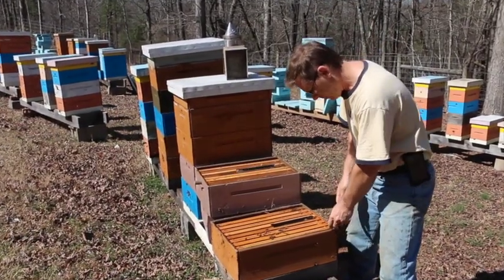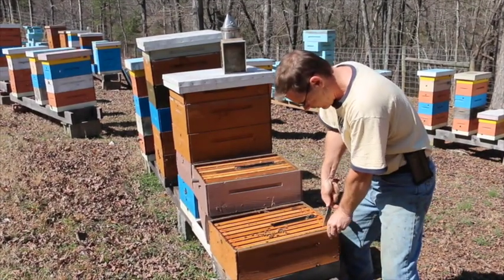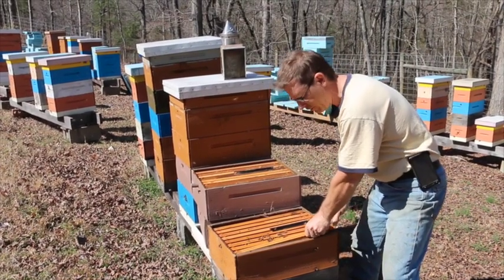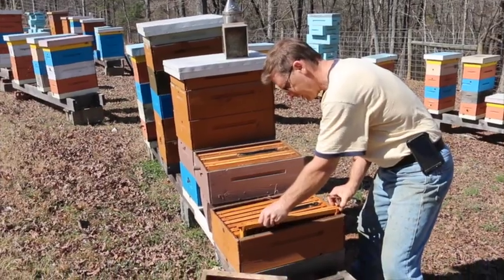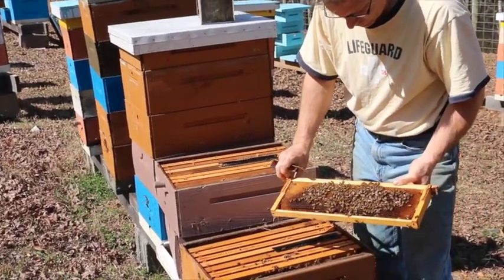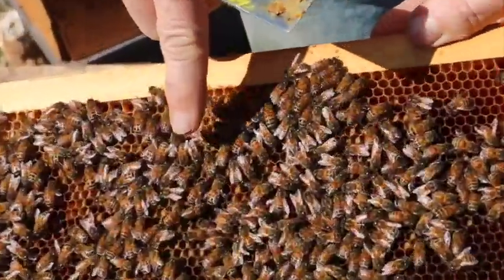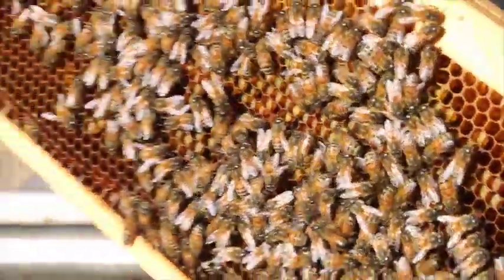We're going to take these one frame at a time. This is the first time this box has been open this year, so they sometimes glue things a little bit, but they're being pretty gentle. I haven't used any smoke on them yet — I've got my smoker ready just in case, but if you don't need it, don't use it. Let's lift this out nice and gentle. I see some more food in the pantry — I see pollen on this frame. You can see the pollen in the cells. Now that's already a good sign because pollen is for feeding baby bees, and that's down in the brood chamber. So we're going to go to the next frame.